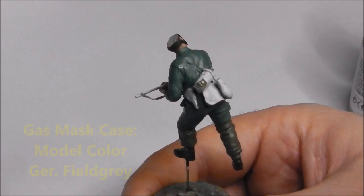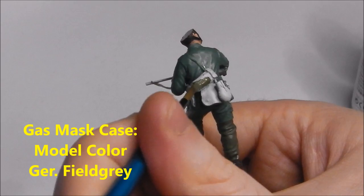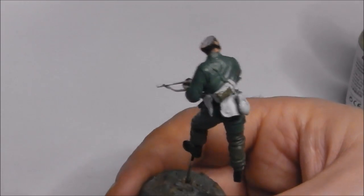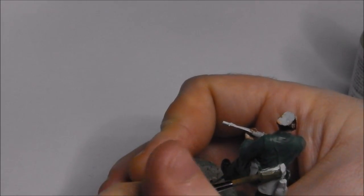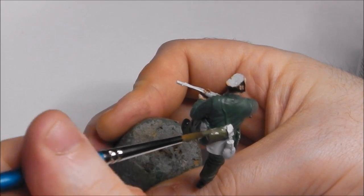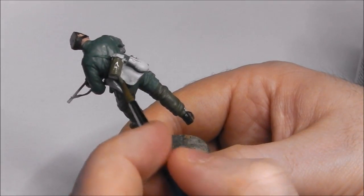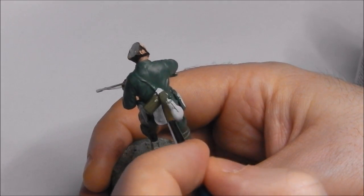Now I'm going to start working on his web gear, starting with his gas mask case, and we're going to use our Vallejo German Field Grey. The Fallschirmjäger had some unique equipment issued to them, and their gas mask cases were one such example. Instead of the normal steel cylinder that the Wehrmacht and other units were given, since the Fallschirmjäger had to jump from aircraft, it was wisely thought that having a steel tube hanging off your hip when you hit the ground was going to hurt you, so they replaced it with a cloth case.